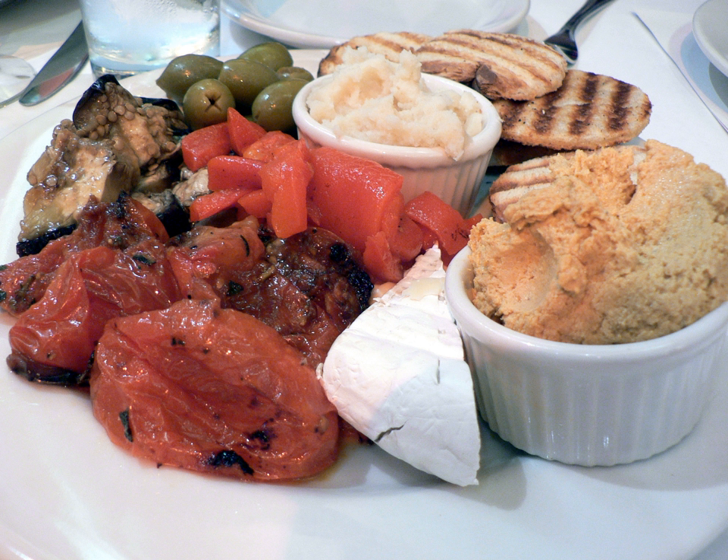Skordalia, also called aliada or aliatha in Greek, is a thick puree sauce, dip, or spread in Greek cuisine. It is traditionally made by combining crushed garlic with a bulky base, which may be a puree of potatoes, walnuts, almonds, or liquid-soaked stale bread, then beating in olive oil to make a smooth emulsion. Vinegar is often added to skordalia.